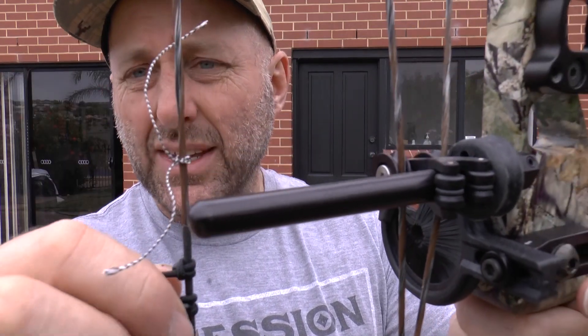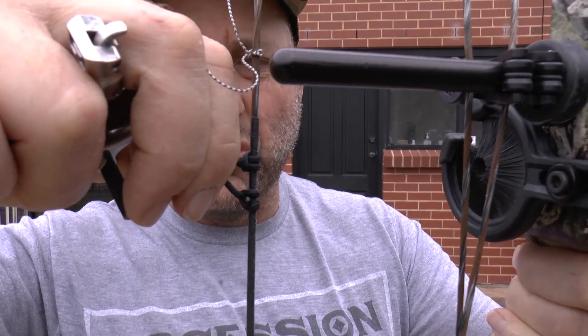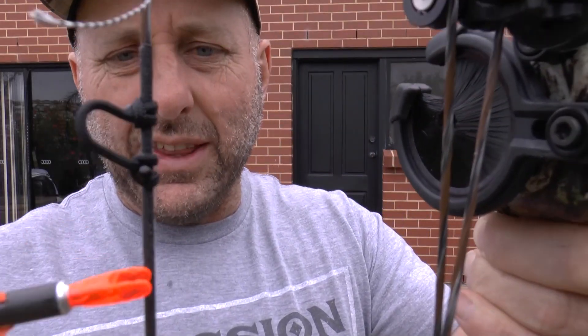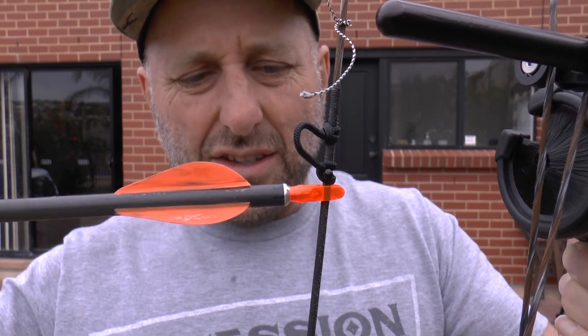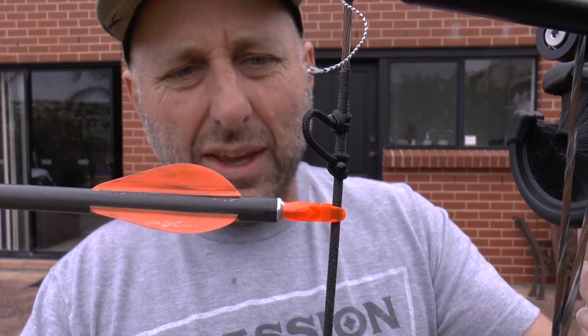If you get string slip when drawing back, you're likely to get slip up higher where there isn't enough serving. I also noticed — I haven't shot this bow yet — but fitting the d-loop, I could see how much side-to-side movement I was getting on this nock. I would have preferred a slightly thicker center serving; maybe sizing up would help.